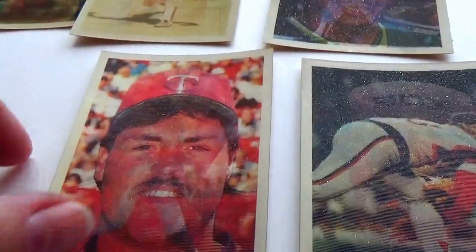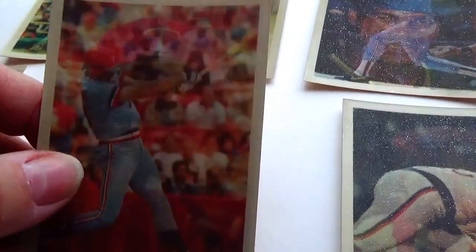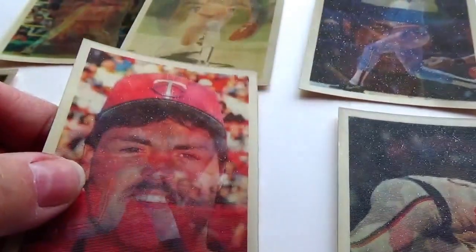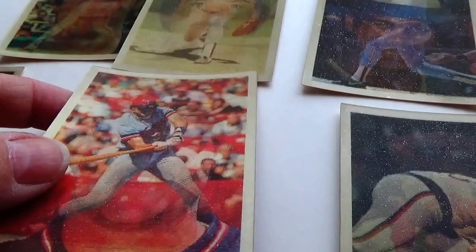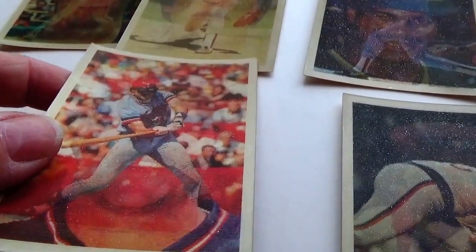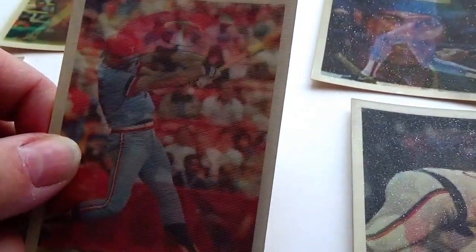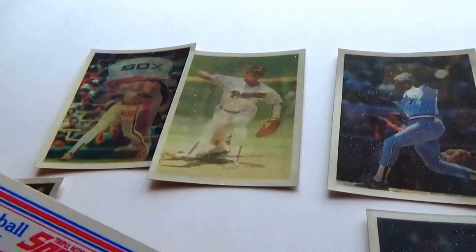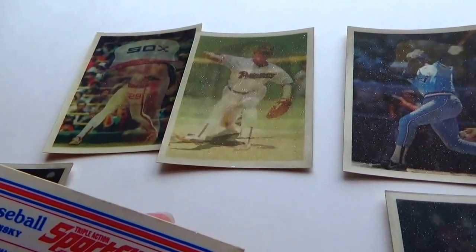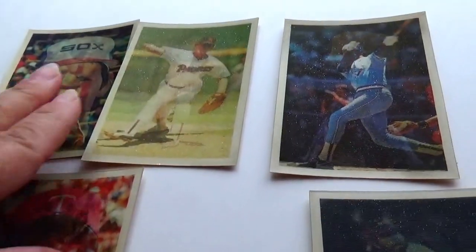Here's his face, and there he is — look at the crowd. And there he is batting, so you got batting, his face, and then he down-swung. All right, and this is Tom Bernaski.